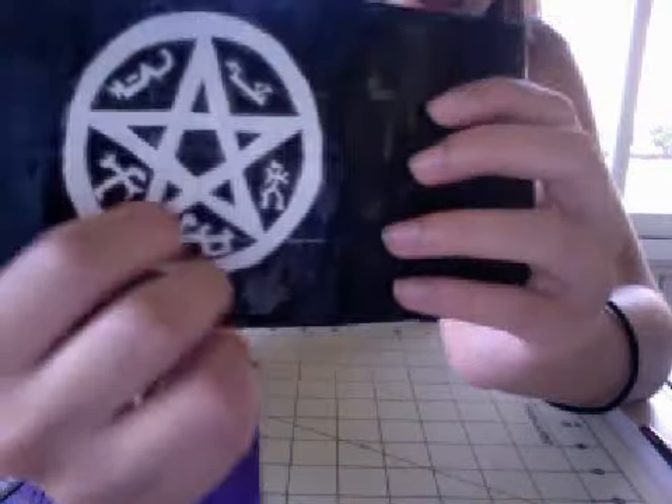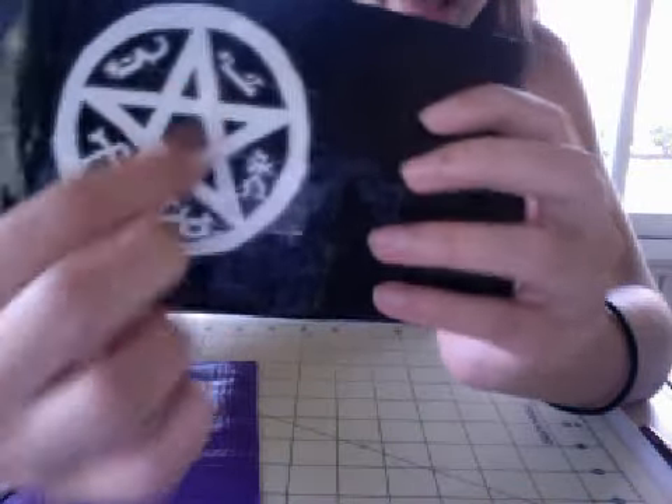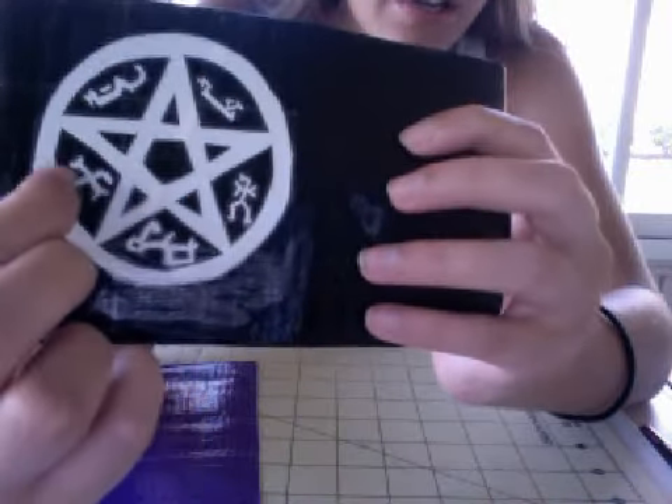And it was pretty hard to cut out because even this is all duct tape. So it's like a circle with a star and then these little symbols inside.